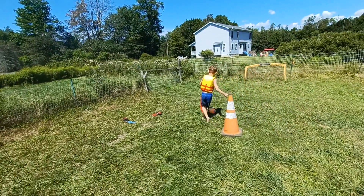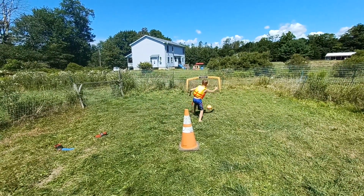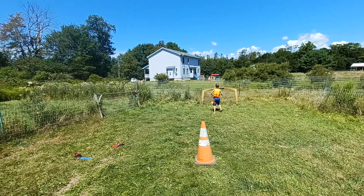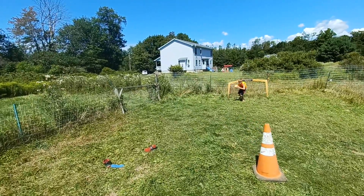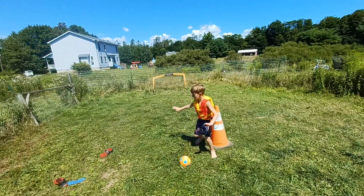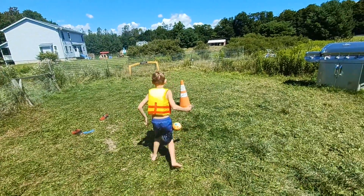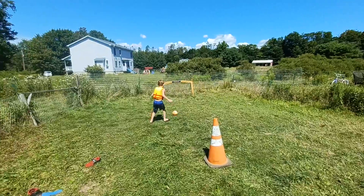There you go, good. Keep working that. There you go. Keep it. There you go, now get it. Good. Keep going back and forth between hitting the cone. Good. Control the ball. Bring it in. Use the inside of your foot to get it to go where you want it to go.